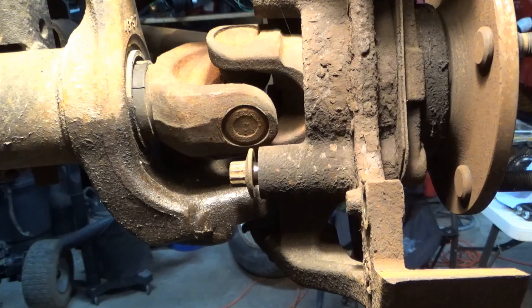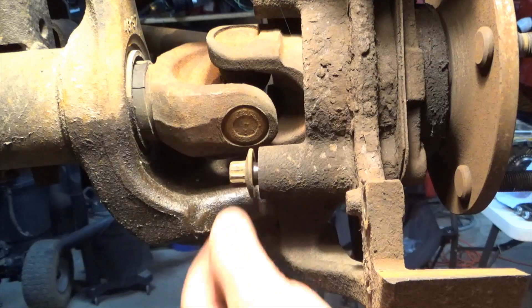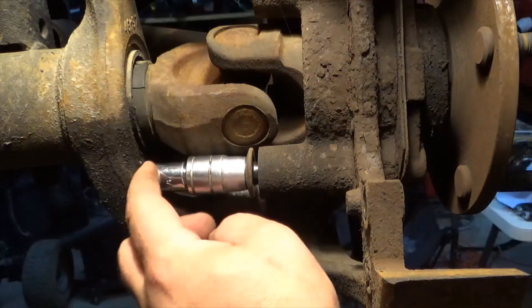Remove the bolts holding on the wheel bearing hub assembly except for the one towards the rear of the vehicle. Leave a gap in it about like that, then stick your socket and your extension on like so.